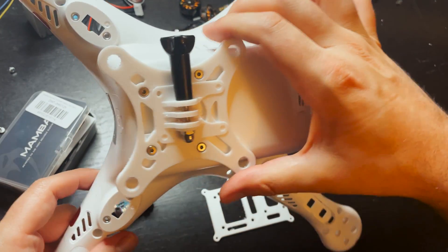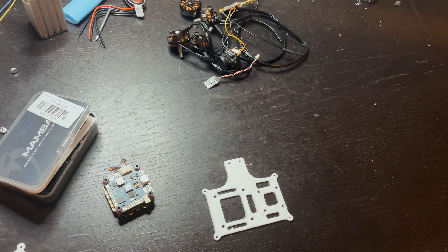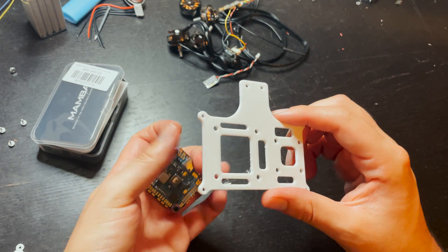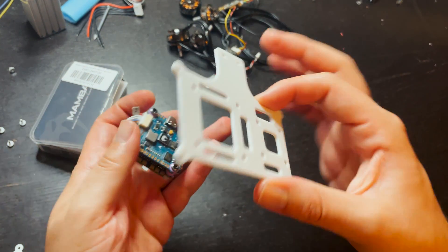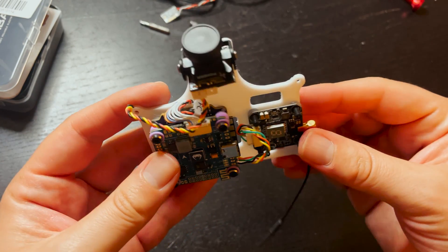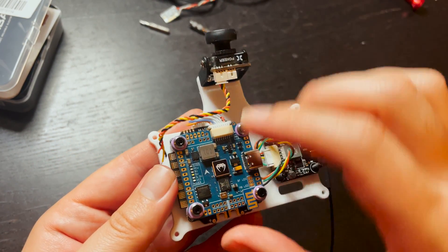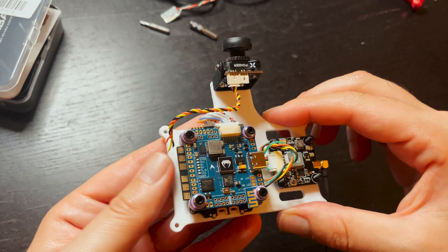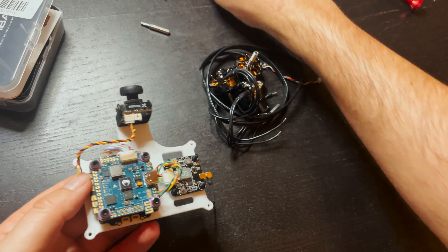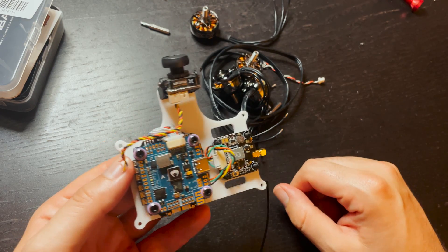Another part that I 3D printed was a mount for a GoPro that I designed. Now all I'm going to do is take the flight controller, the VTX, and the camera and mount those all to this little board. This looks sick. I'm going to take the flight controller off, mount it inside the Phantom, start screwing in the motors, get all the wires soldered up to the ESC, and get the camera and VTX all hooked up.